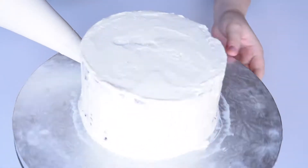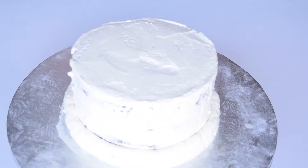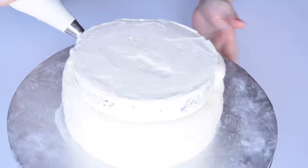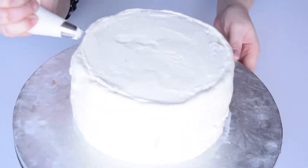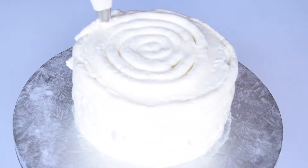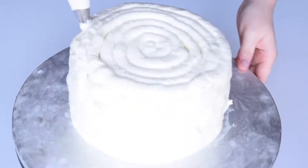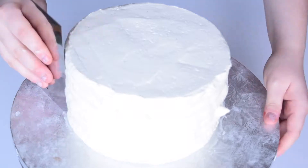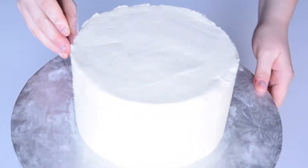I can now apply the top coat to the cake. I then smooth the sides of the cake with a bench scraper.